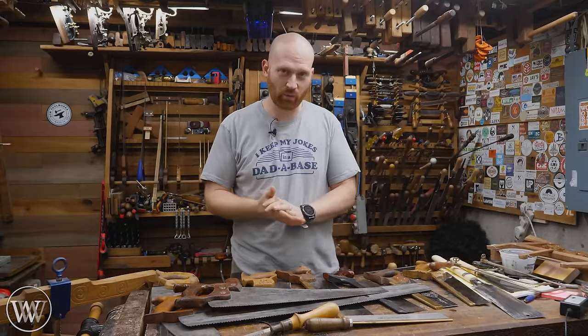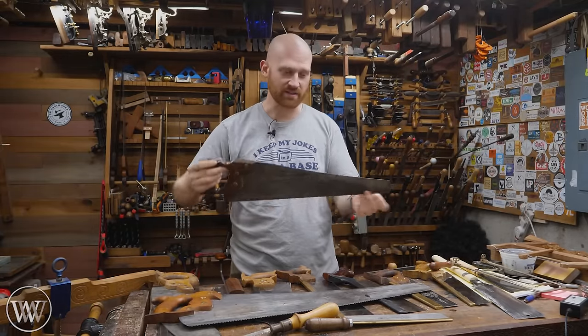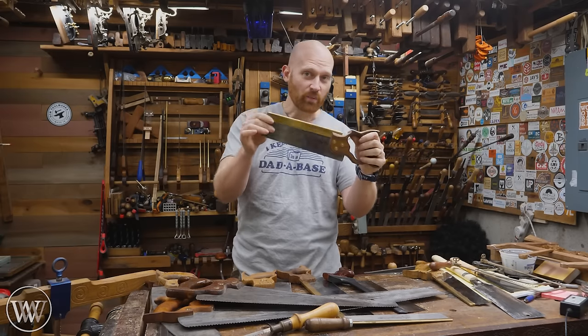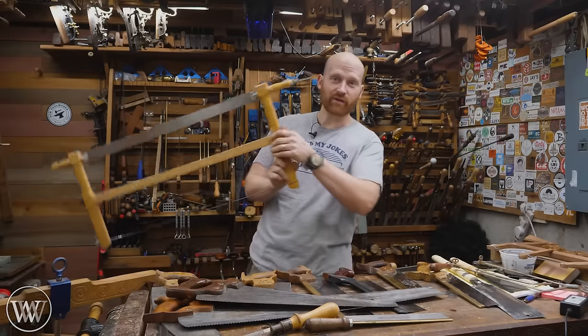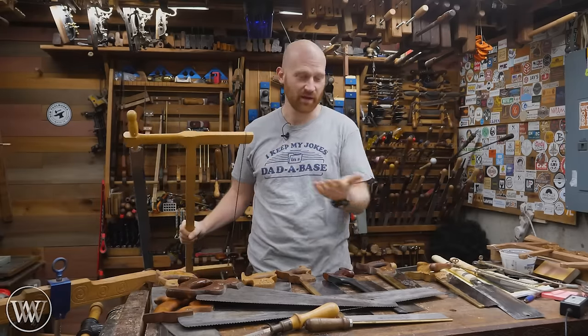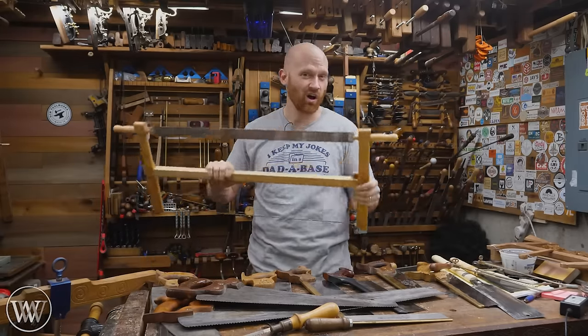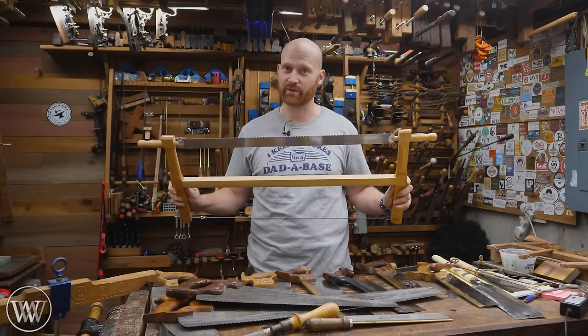In the broadest of terms, in the most general way, there are three types of saws. There are panel saws — just a simple plate. There are back saws — they have a back on them. And there are frame saws — this thing's got a frame. It's pretty self-explanatory. Panel saws, back saws, frame saws — all saws, theoretically and technically, should fit into one of those three categories.